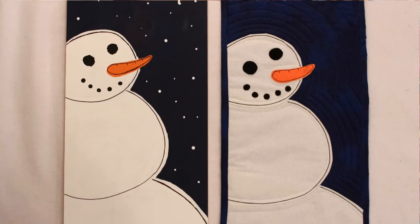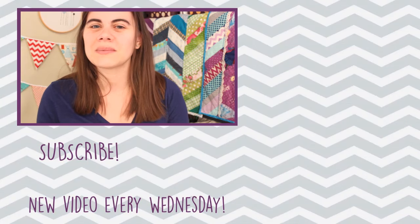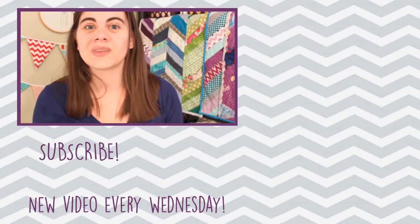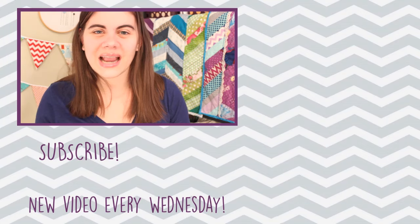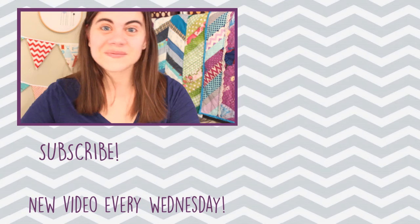Don't forget to check out Ariana's DIY and it will be linked in the information icon right up there. Next week I'm going to be showing how to make a mini quilt that is identical to the painting we did today. If you don't want to miss out on that make sure you're subscribed to this channel. I'll be back next Wednesday for that mini quilt tutorial and I will see you all then. Bye!